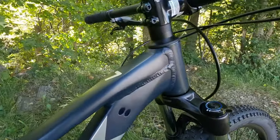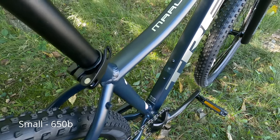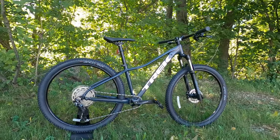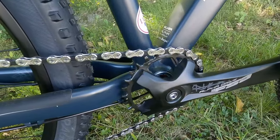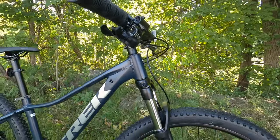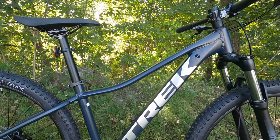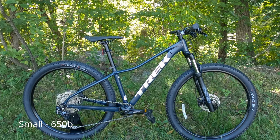This is running what Trek calls their Alpha Silver Aluminum. It's a shaped aluminum frame, a bit more basic than what you would get in the Excalibur series, but the Alpha Silver Aluminum allows the price to come in just a little bit lower. It will still have nice features like a threaded bottom bracket and a nice integrated headset on an inch and an eighth head tube. On sizes small and extra small it's going to have a bent swoop to the top tube, which allows for a little more clearance for a shorter rider getting onto this bike.